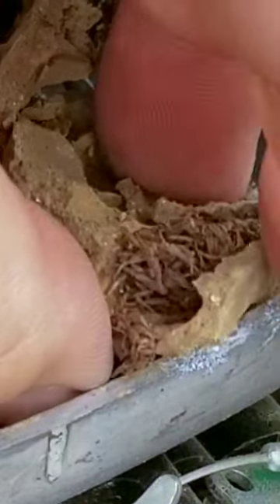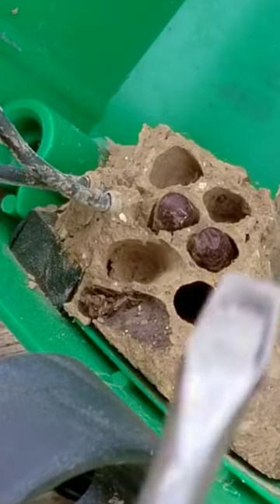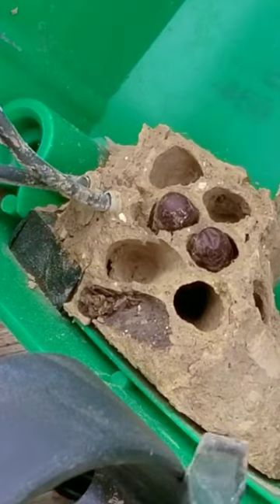After taking it apart and trying to figure out why it wasn't working, I soon realized I had a very unique situation on my hands. Mud daubers had made a nest on the back side of the switch.